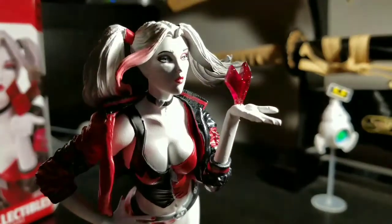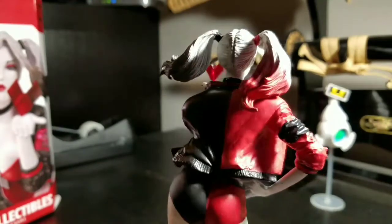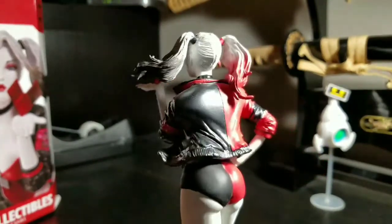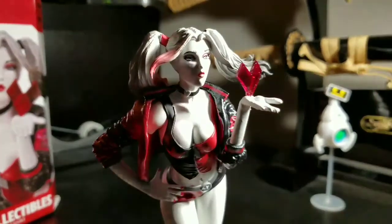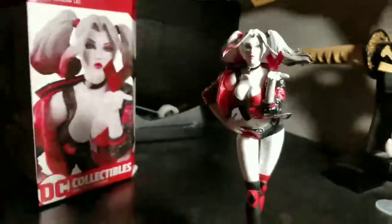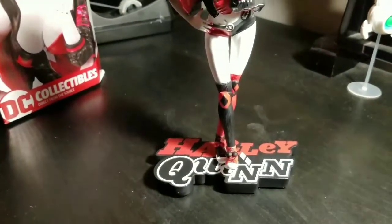Blowing some kisses, which I think looks exceptional. I love the face and the pigtails are just looking on point. She's got her nice little Harley Quinn jacket on — nice coat. They just did a good job with the paint, and I especially love the base and the socks.